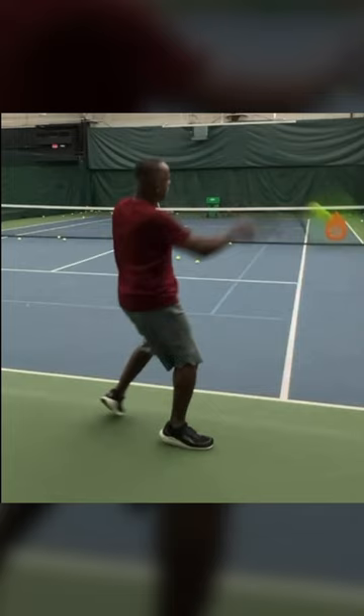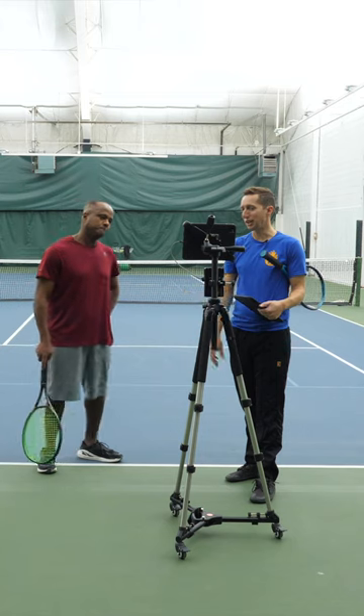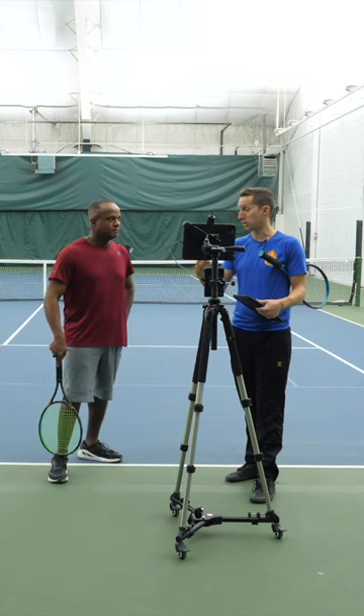It's because you waited until it was the last second to prepare yourself. Instantly, you're gonna upgrade your tennis game once this starts to become repetitive.